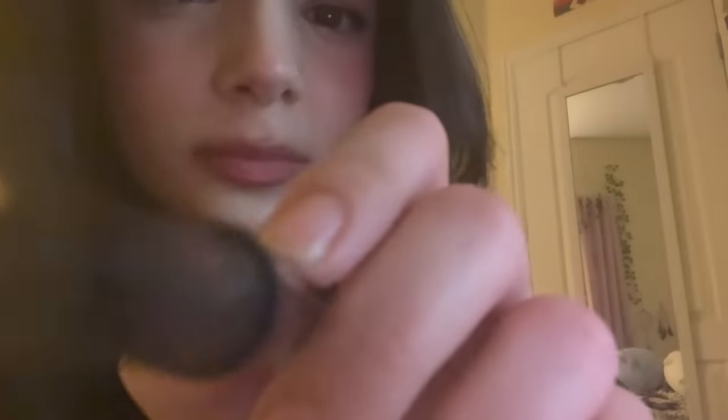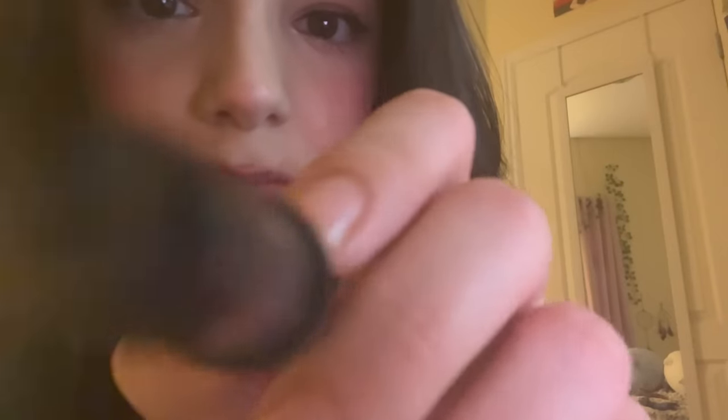I always love doing eyeliner. This is the NYX Epic Ink Eyeliner in black. This is waterproof, but it's definitely not waterproof. We're just gonna do a tiny little wing, and then the next eye.